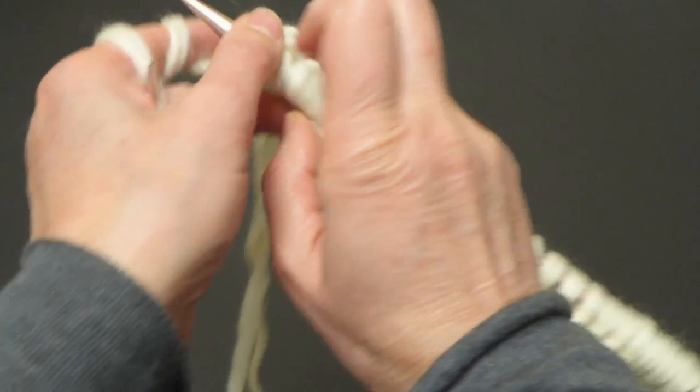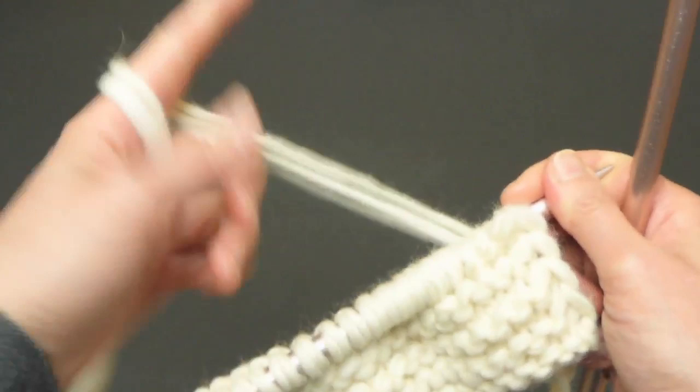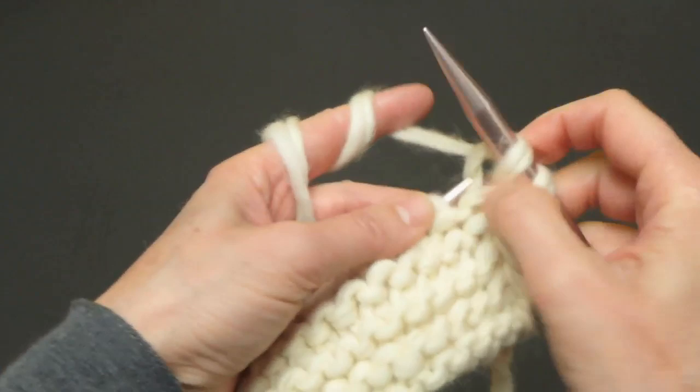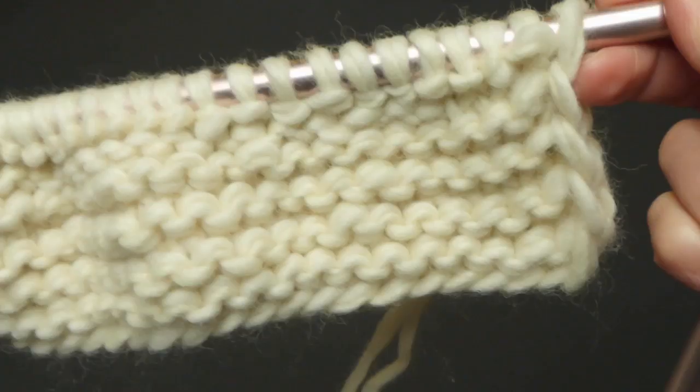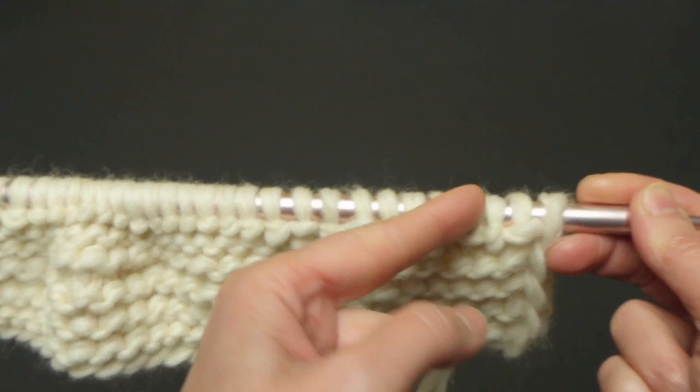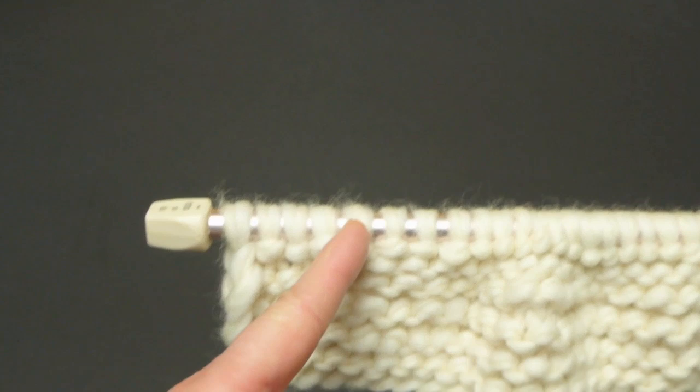Now the ninth row — the odd row — is going to be all knitted. Just knit all stitches. This is going to be our tenth row and we will knit the first four stitches, purl 24 stitches, and then knit the last four stitches.